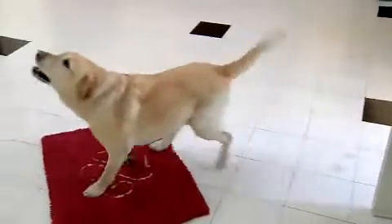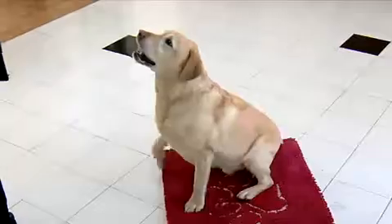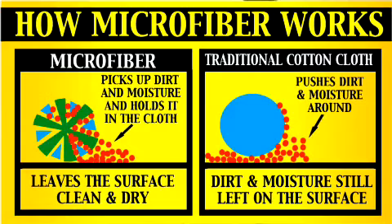Oh no, not again. I just mopped that floor. But messy paws aren't a problem for the Dirty Dog Doormat. Our doormats just love dirty dogs. Our mat uses an advanced microfiber technology that magically absorbs water, mud and dirt, keeping your floors and house clean.